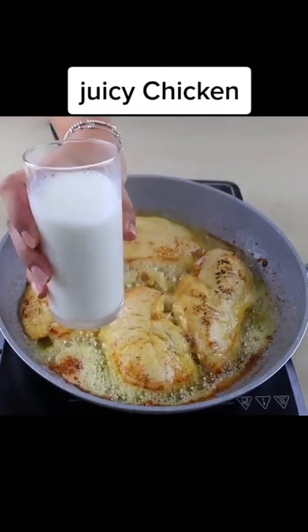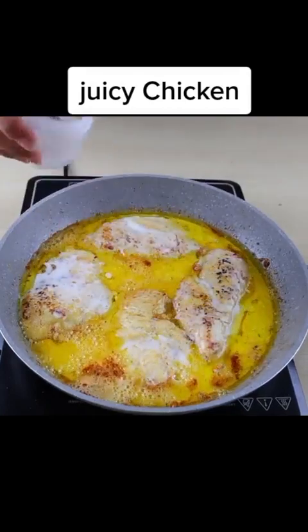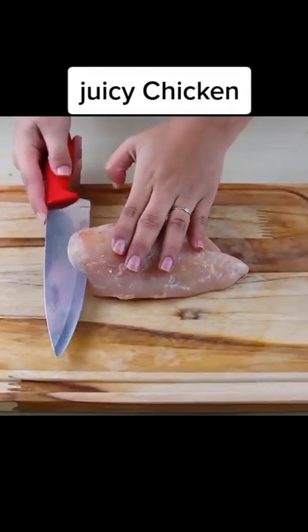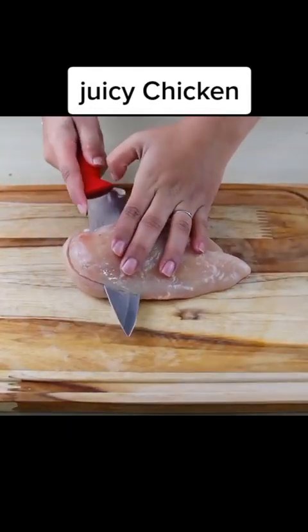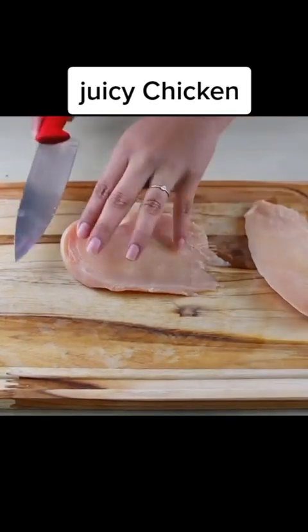The secret of the most delicious chicken that will melt in your mouth — a delicious recipe and super easy to make. For our recipe, we will need 500 grams of chicken breast. I will cut all this chicken into slices, the way I am showing.